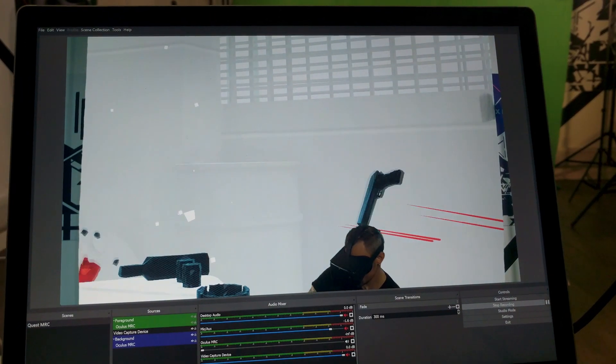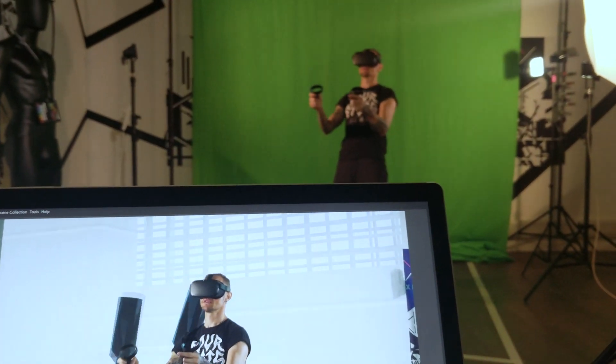The tools are pretty straightforward to use. The calibration to match the position of the real camera with the virtual camera takes a little bit of time to set up, but once that's done you've got a really nice representation of that game world.